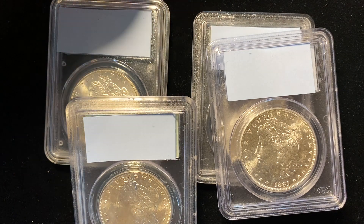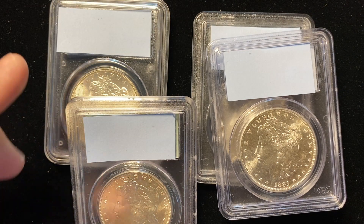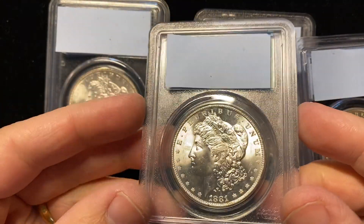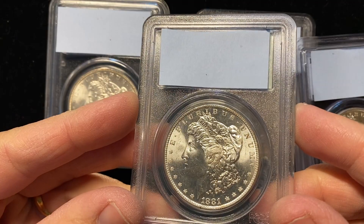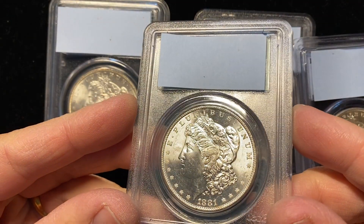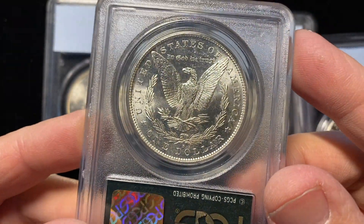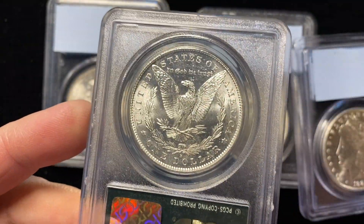Hey guys, it's Ben the Coin Geek at Old Pueblo Coin, and today I have a fun with coins. We've got four different Morgan dollars, all graded PCGS, all high grade, and we're going to find out one of these things is not like the other. Can you guess which one?